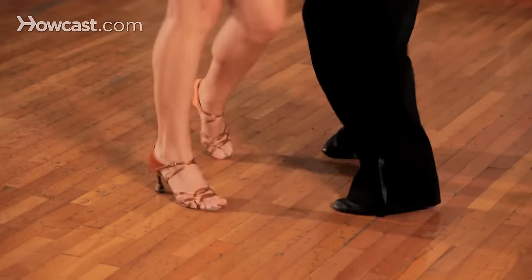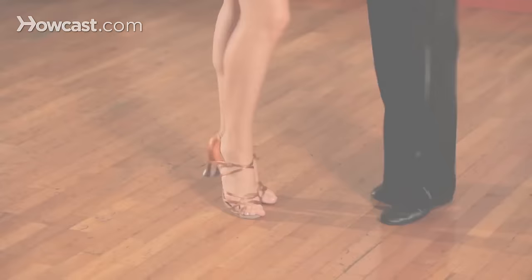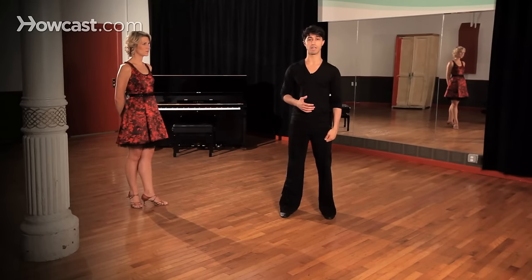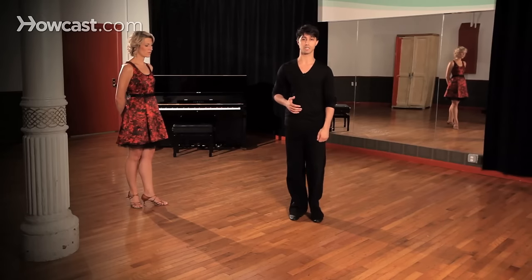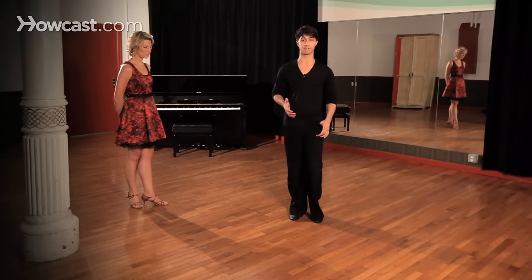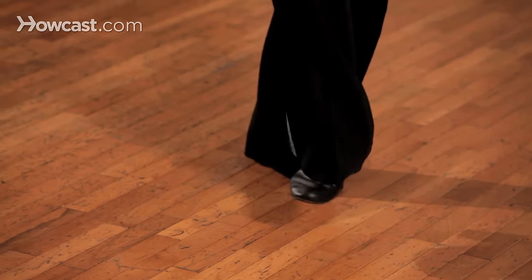So what we're going to be doing is starting taking a look at the basic action. So gentlemen, let's take apart our footwork. What we're doing guys is we're always starting with our left leg. And what we're going to be starting this dance with is what we call a link step or a rock step. Taking our left leg and rocking behind — one, two.